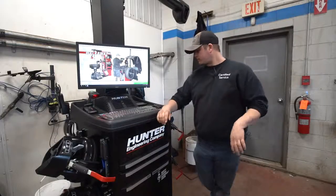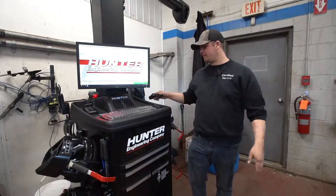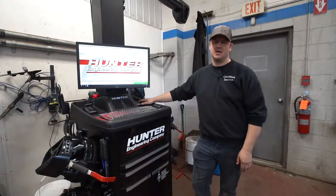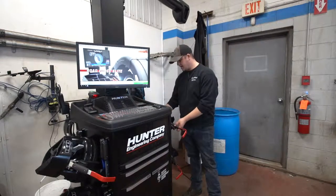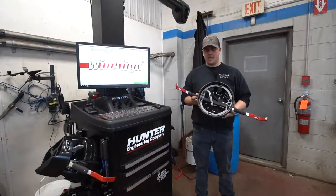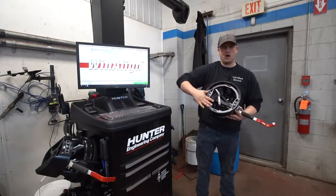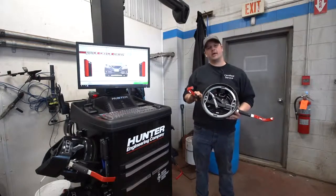We've also got a remote so the guys can operate it while they're underneath the vehicle on the hoist doing adjustments. Another great feature is the heads on this unit — they actually clamp around the tire, with a soft face that goes on the rim.